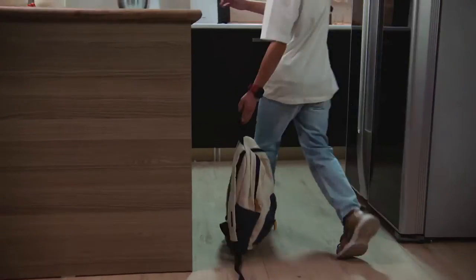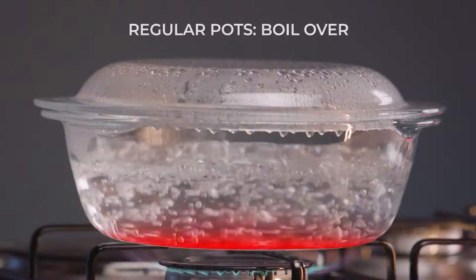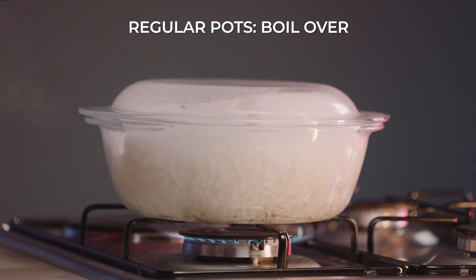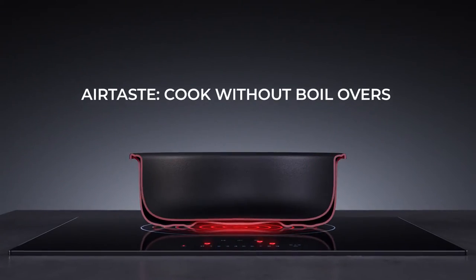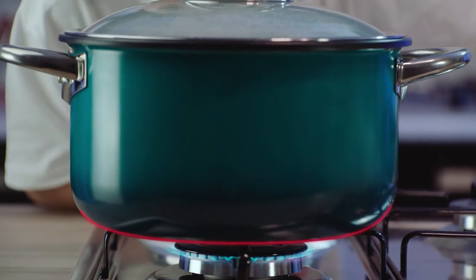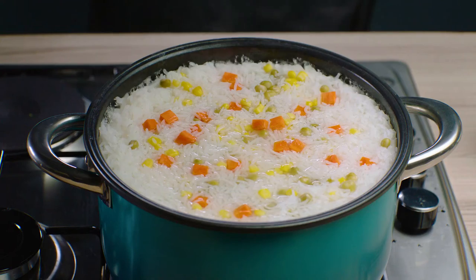Cook the fluffiest rice without it boiling over. How? Airtaste. While regular pots concentrate all the heat at the bottom, the heat in Airtaste comes from all directions, creating a controlled, steady cooking experience free from mess — without boiling over.